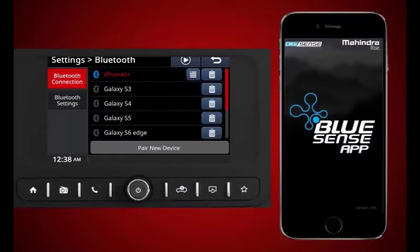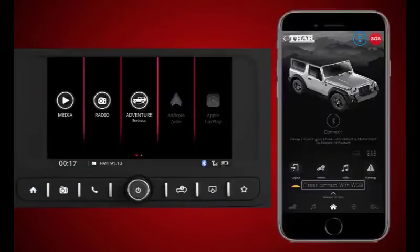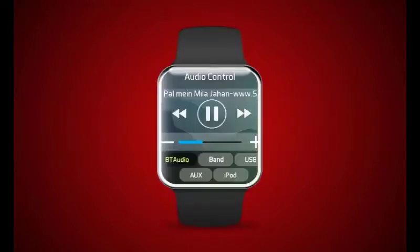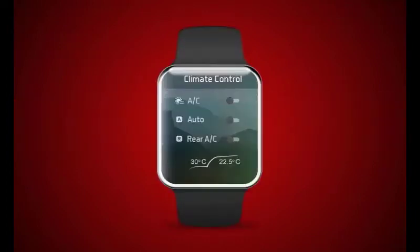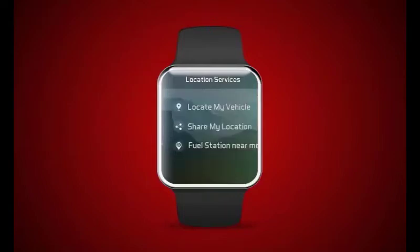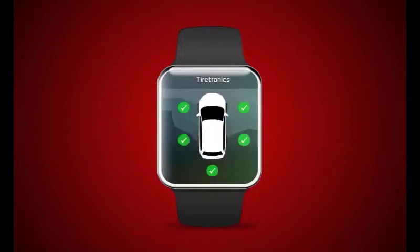Launch the BlueSense app on your iPhone and ensure the BlueSense app is connected with the infotainment. Then launch the BlueSense app on your Apple Watch and start exploring the available features: audio controls, emergency assist, location services, fuel statistics, diagnostics, and settings.